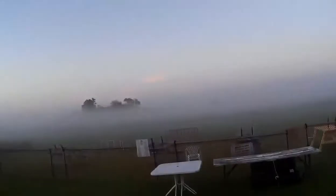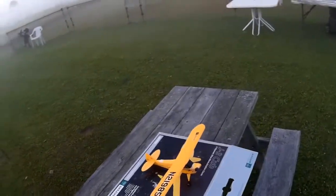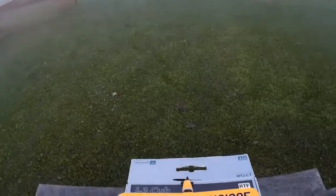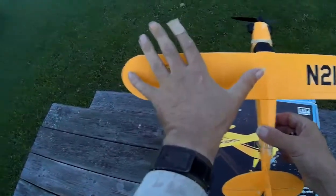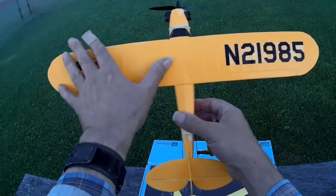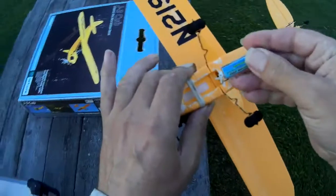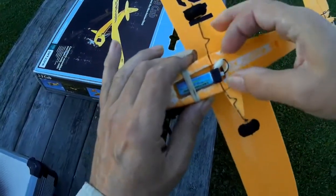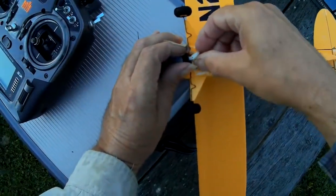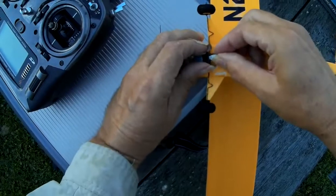I thought we would have a try with the really, really micro J3 Cub. You've got micro J3 Cubs — they call even the bigger one the ultra-micro one, but this is considerably smaller than the ultra-micro one. It's very, very small. It's an older Park Zone version. This is the smallest Cub that I have. I don't think you'll find a much smaller one, really.